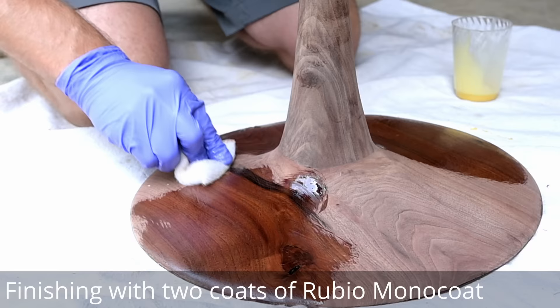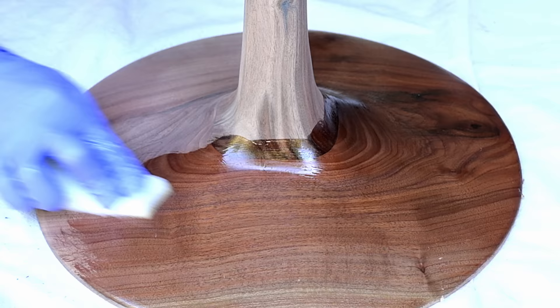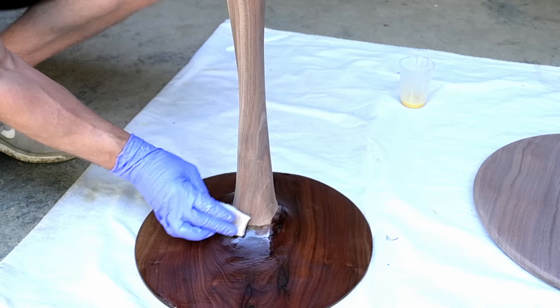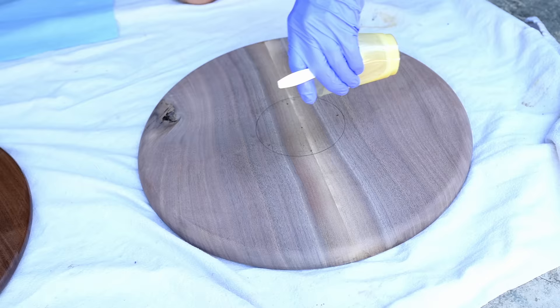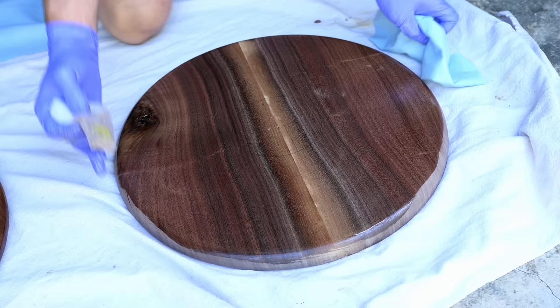The finish I'm using is called Rubio Monaco. It's a hardwood floor finish, but you can use it in a very dusty atmosphere like my shop. You basically just buff it in using a white floor pad — also known as a Scotch-Brite or non-woven pad — and keep going until it looks like it won't absorb anymore, then wipe off all excess. I do two coats. If you want more information on my finishing process, I'll include a link in the description with a full finishing video.